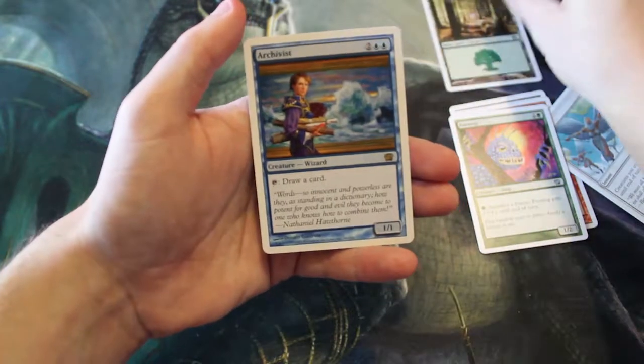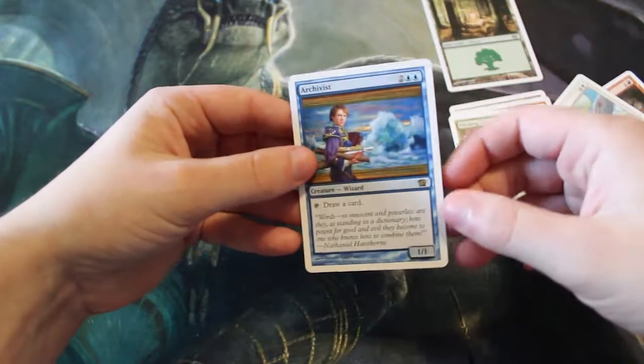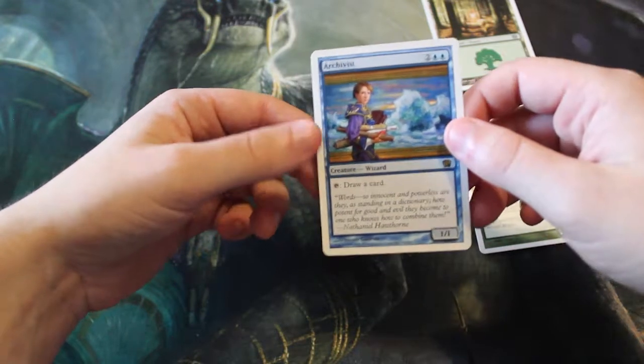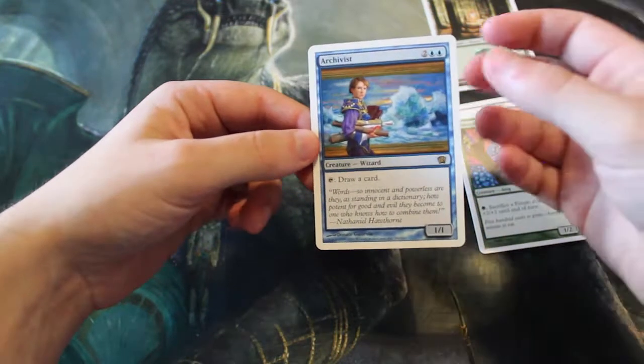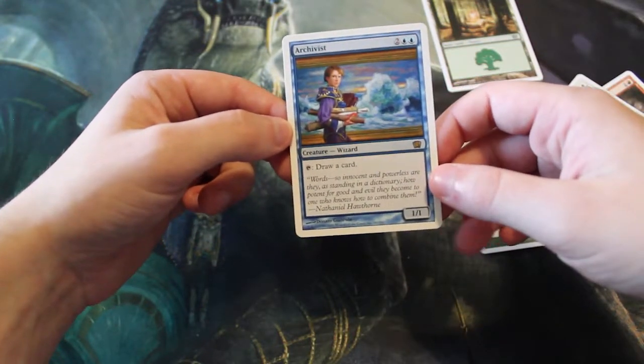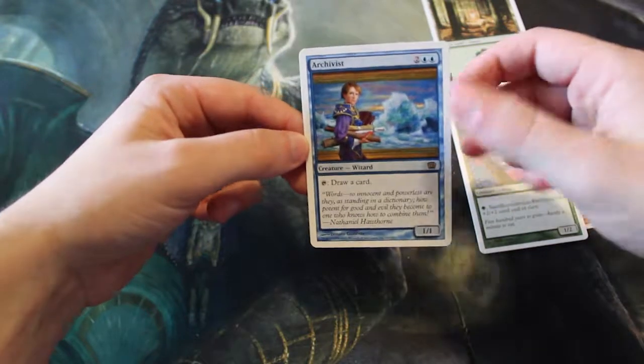Our rare is the Force Archivist — a 1/1 Wizard for two and a blue. You can tap it to draw a card, pretty simple effect. I doubt this is actually worth that much, but I do really like this card. I think it's fantastic in a Wizard tribal deck or something along those lines.